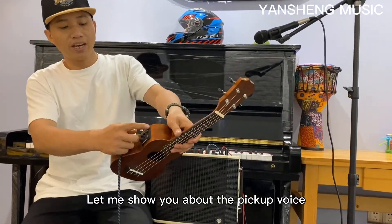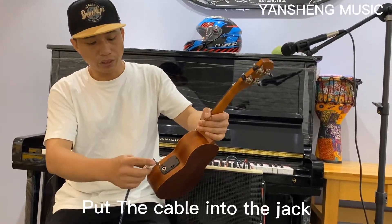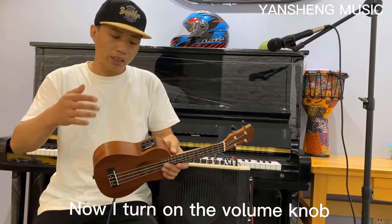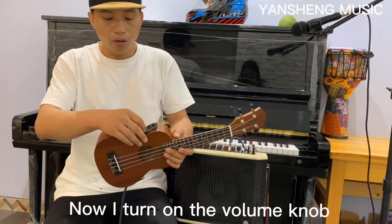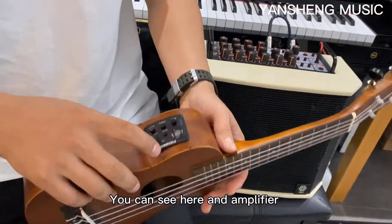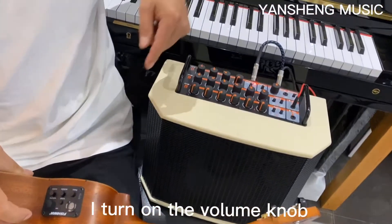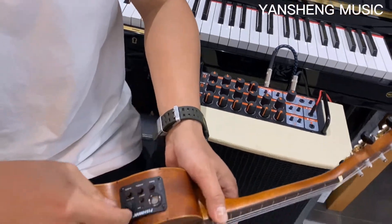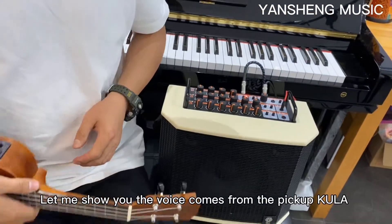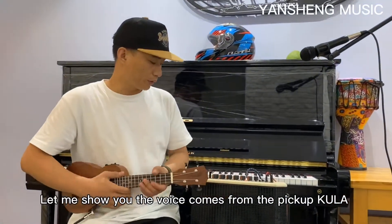Now let me show you the pickup voice. Put the cable in, and now I turn on the volume knob. You can see here — the amplifier here. I turn on the volume knob.